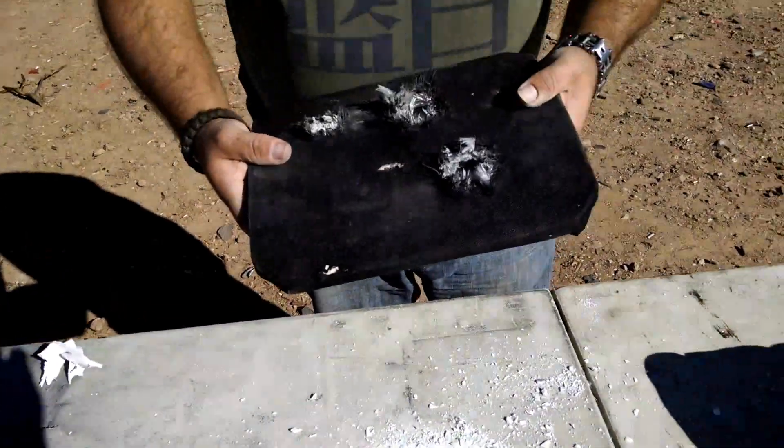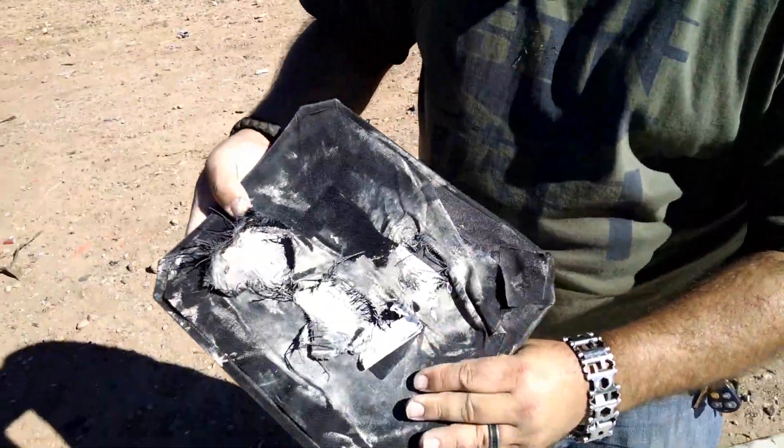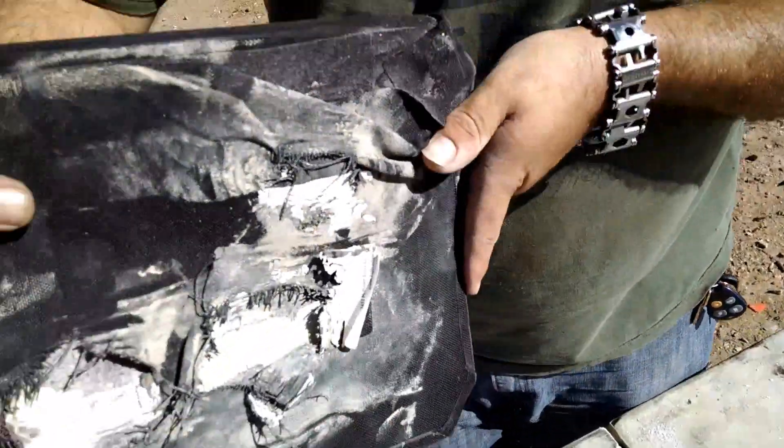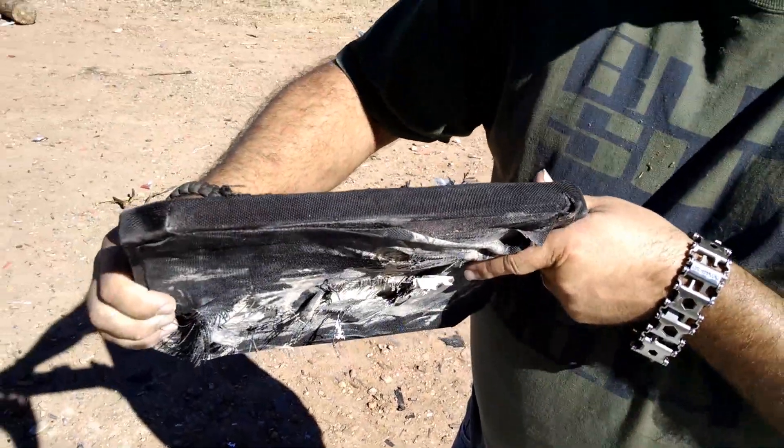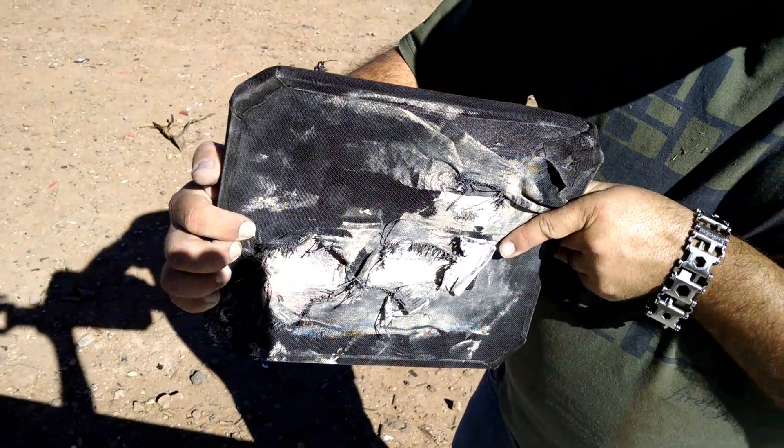Hold it sideways like that — would be kind of a cool shot. You can see how much it bows out in the back. Sideways like this, just gives it a little bit of a different angle view.